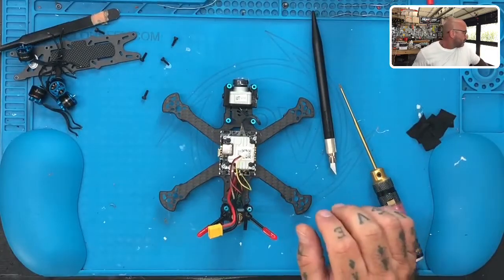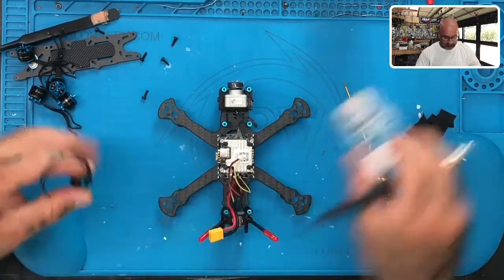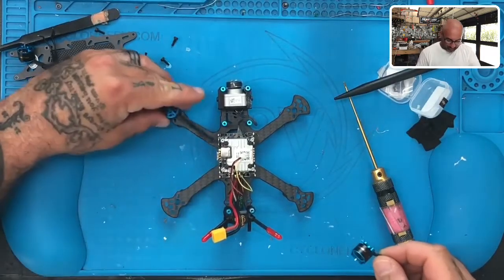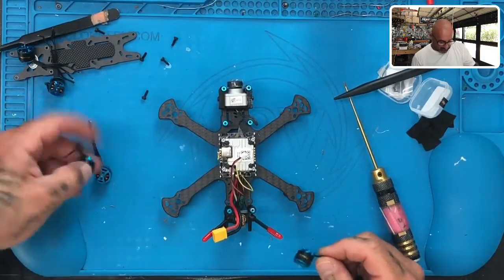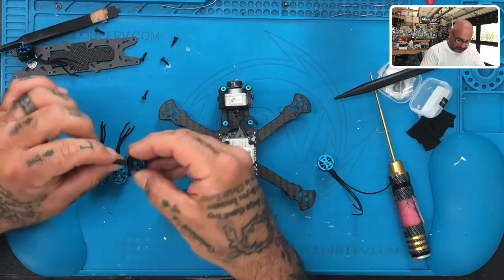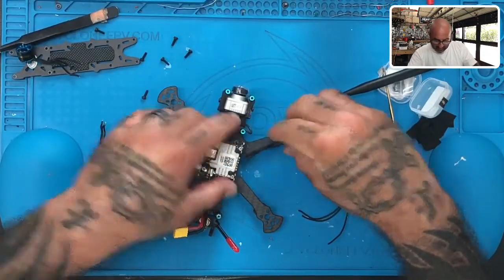So what we've got now is we're going to go ahead and get the motors. We know that the front motors — I believe the rear motors are going to be shorter wires and the front motors are going to be a little bit longer. But honestly, I think they could all be about the same length. It just looks like they're maybe longer. Let me just check real quick, line these up. Yeah, it's a little bit longer. That's fine.